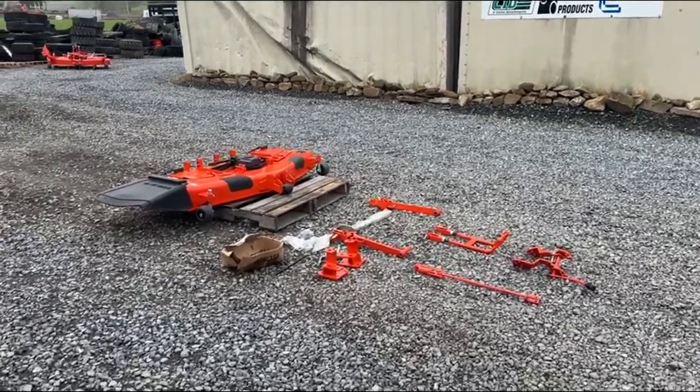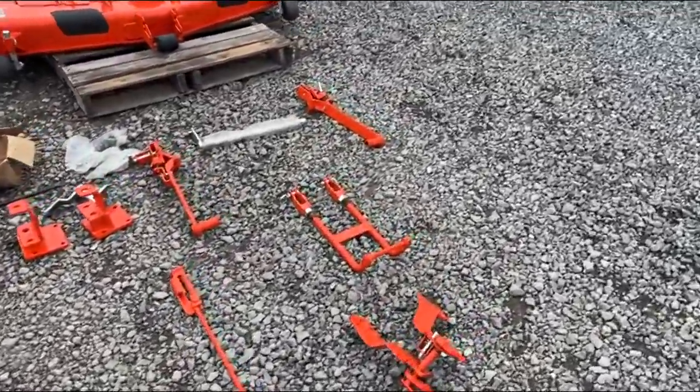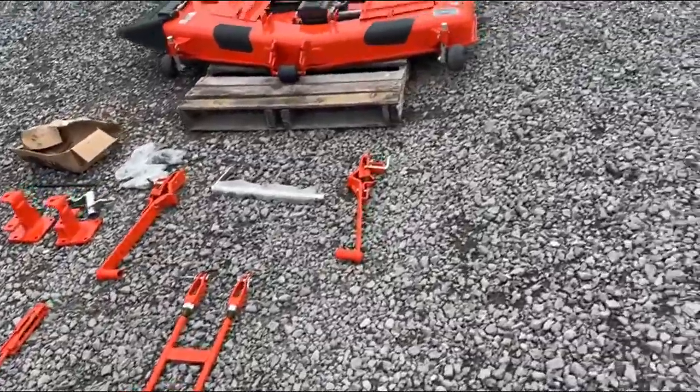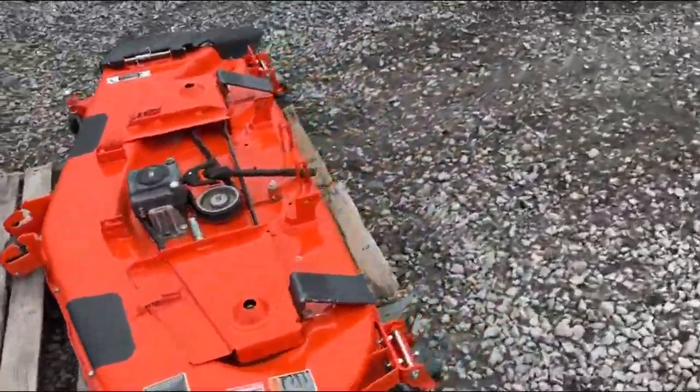Hey guys, Nick Miller today from Mark's Supply Company. Today I have for you an RCK 60-32. This is a 60-inch mower deck, and it's going to fit a Kubota B2301 and a 2601 series tractor.